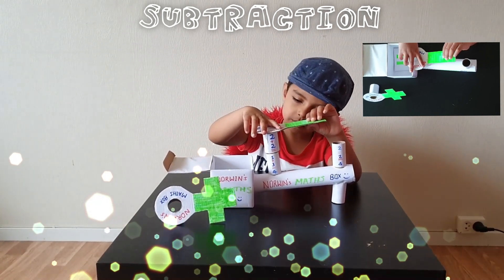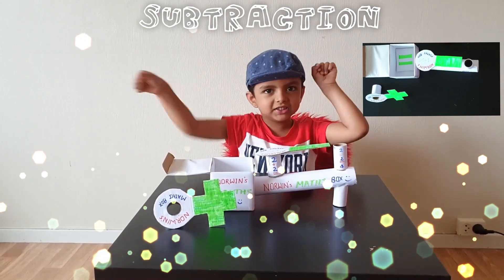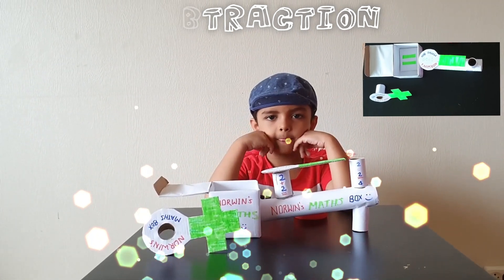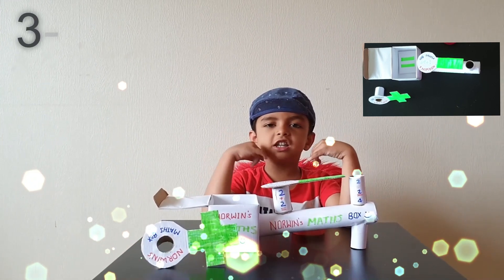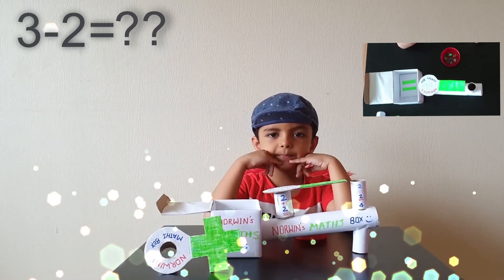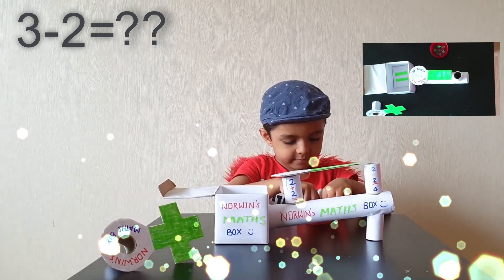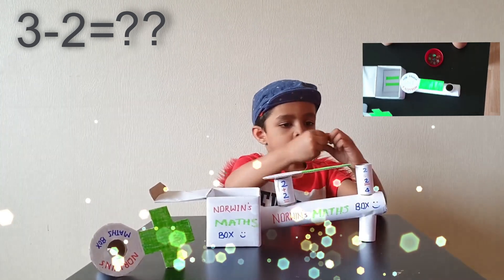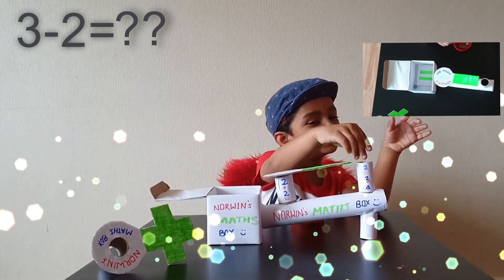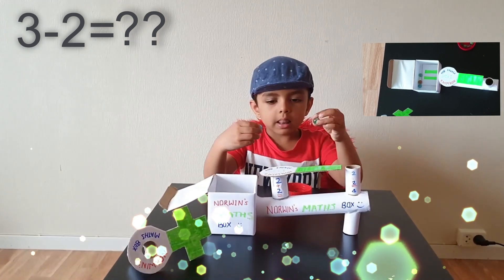We're going to do the subtraction. We start with 3 minus 2. Let's find out the answer. Let's put the 3 here. 1, 2, 3.